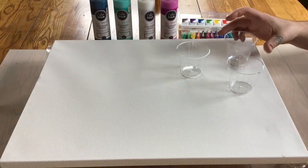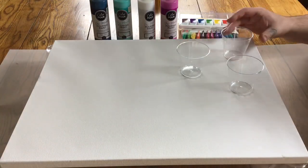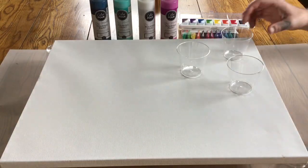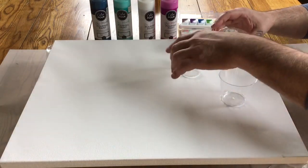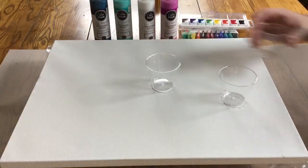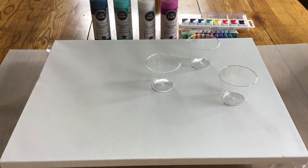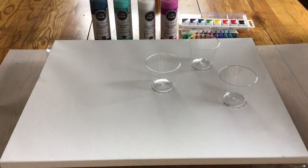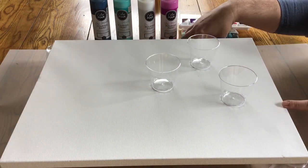This is called a pour painting — it's P-O-U-R, as in pour the paint onto the canvas. If you try this, please have your parents, grandma, grandpa, or whoever's around help you with this, because this could get very, very messy.